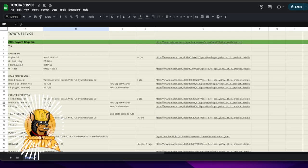Auto part DIYers, I want to go over a spreadsheet I've just put together, mainly to keep track of all the service items I have done on my vehicles — the specifications from torque settings to quantities of fluid required, general notes, and even links to other resources or the products like filters and oil that I bought.